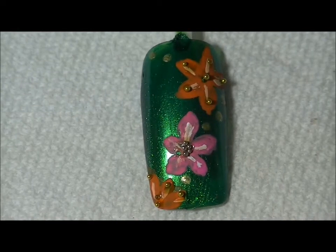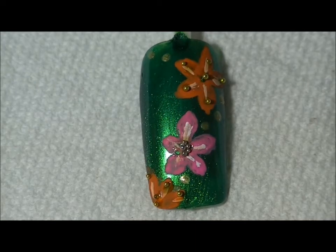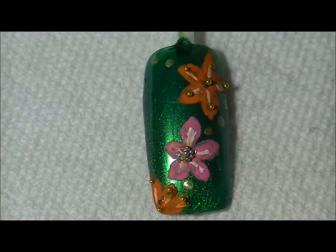Hey guys, so this is the design I'm going to show you how to do today. I'm going to be showing you on an artificial nail instead of my real nails. Let me show you the inspiration for this design.